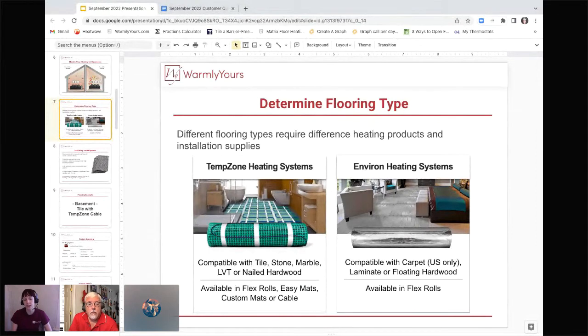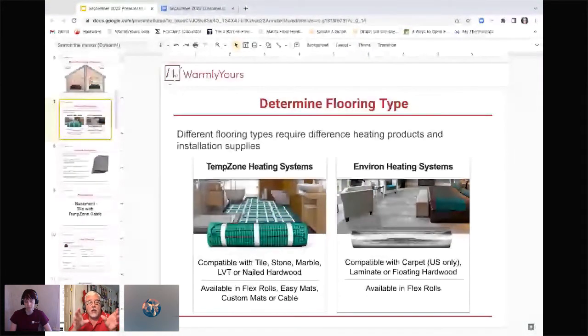The other heating system we offer is Environ. It also comes in cut-and-turn flex rolls. If you are in the States, it can be compatible with carpet. In the States or Canada, you can put it underneath laminate or floating floors, including floating hardwood. If you have a floating application, that's where you use the Environ flex rolls — nothing attaches to the Environ, and the Environ attaches to nothing. It's all free-floating. The exception is LVT, which because of its flexibility needs to be done with our TempZone products. If you're ever unsure which to choose, just let us know your subfloor and flooring type and we'll figure out the best fit.